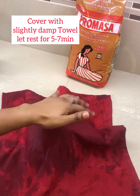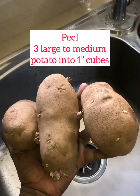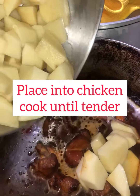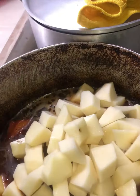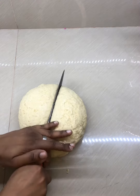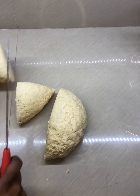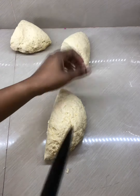Meanwhile, boil the water and add our salt. Peel our potatoes — that will go into our chicken. Add enough water to cook until soft and tender. Now we're gonna section our dumplings so that we can roll them out into smaller sections to be placed in our pot.